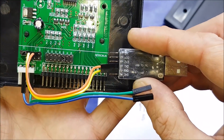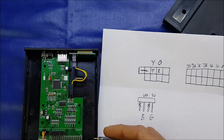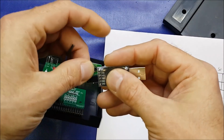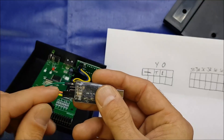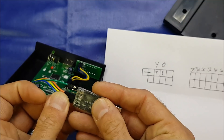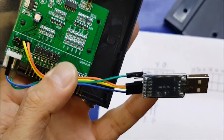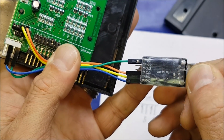Feel free to pause that if you wish. Next, we're going to take our green which is our five volts and connect that to five volts on the programmer, and the blue which is ground we connect to ground on the programmer. Just check the connections on your programmer as it may be slightly different. You can pause there if you need to see the wiring. And that is you set up to flash the device.